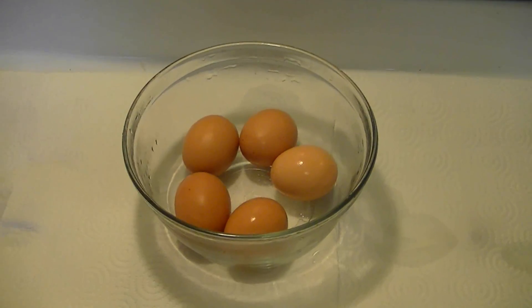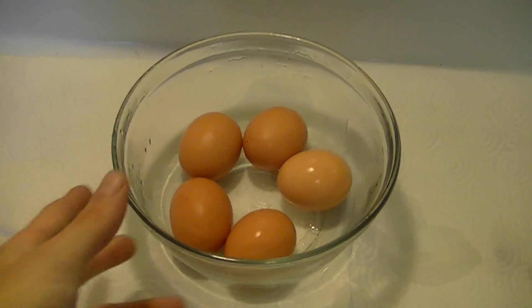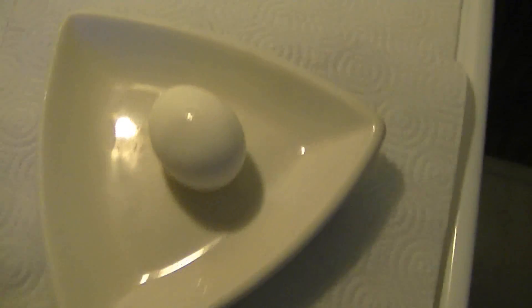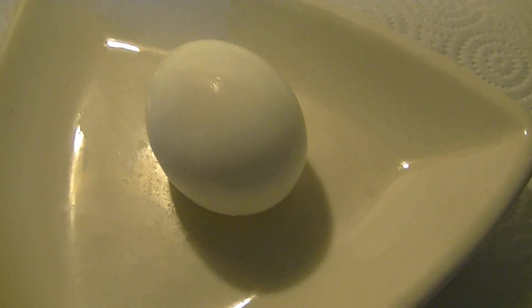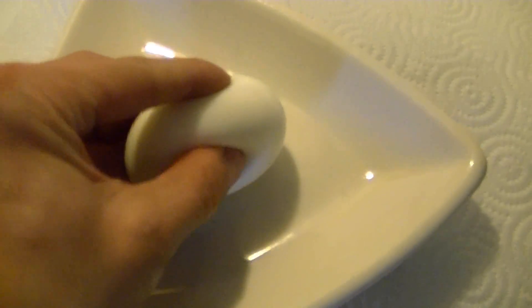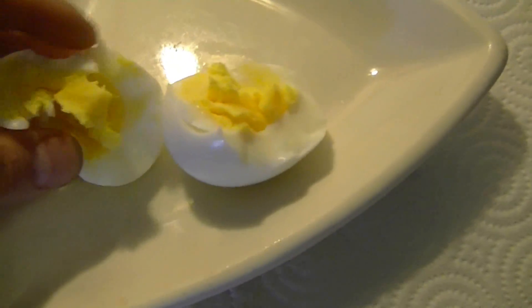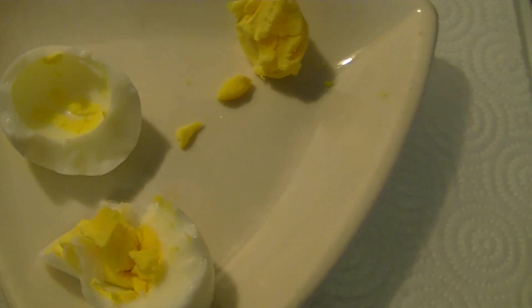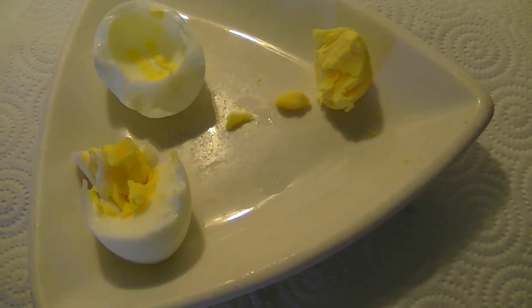Now after your eggs have cooled down for a while, go ahead and empty out all the water and ice, and throw these in the fridge — that's where I'll just leave them as I eat them. I did take one out and I've already peeled it. The peel came off nice and easy. It looks perfect. I'm going to break this open so we can take a look at the yolk. As you can see, nice yellow yolk with no dark green spots or anything like that. The cooling process, which stops the cooking, is what helps do that.